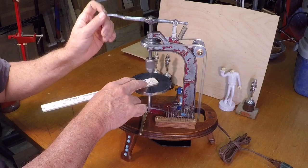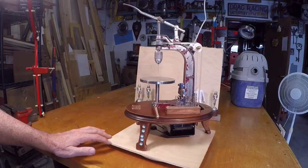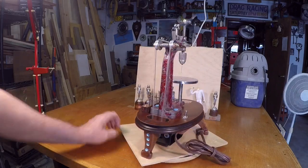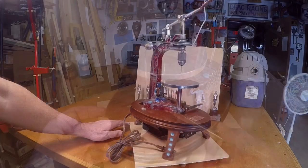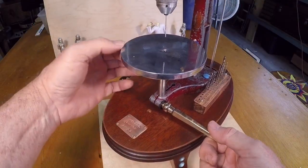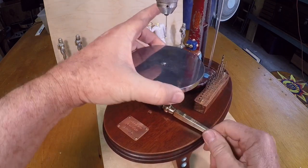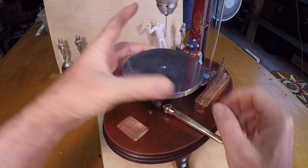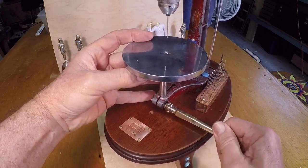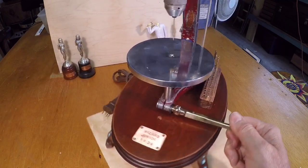I've got a little drill bit in here and we're popping some holes. I had bought a fireplace set all made out of brass at a yard sale and I've been using that brass on projects for a long time. I wanted something nice to be able to tighten the table post.